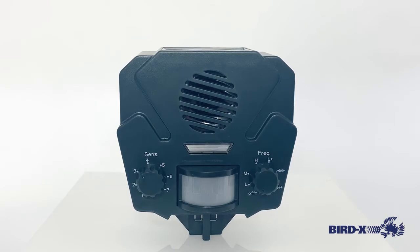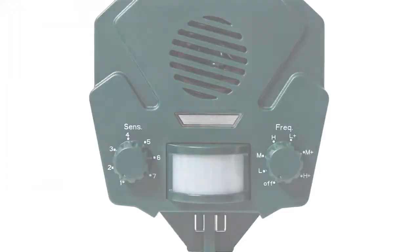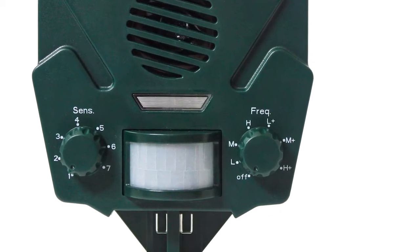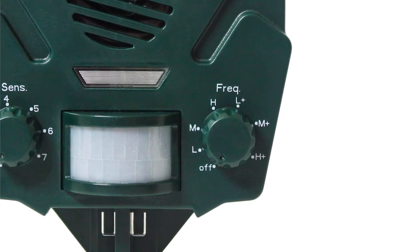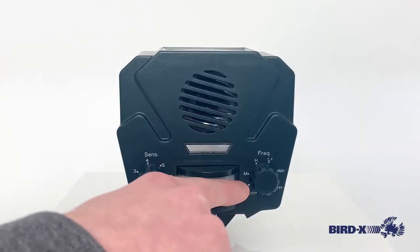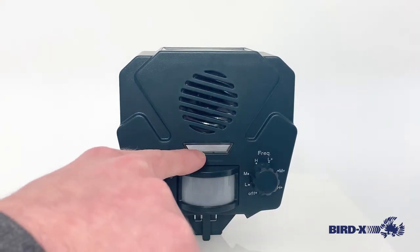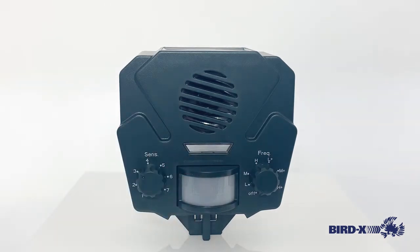First, we're going to go over some of the controls on the device, with that being the frequency dial, as you can see here on the right. There is a low setting, medium, high, and then low plus, medium plus, and high plus. This is a range from 15 to 25 kHz, so the low is 15 kHz, medium is 20, high is 25, and the plus indicates that there is going to be a flashing light when the device is turned on or activated.